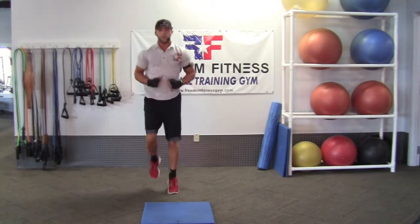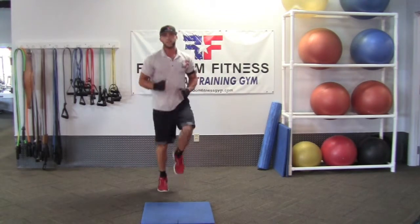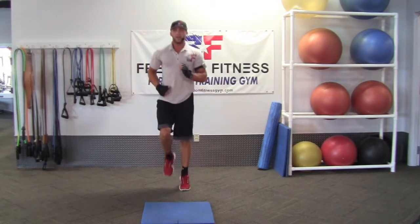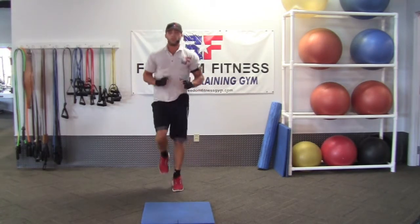I'm going to do some jogging in place here, 15 seconds, get the blood flowing. After jogging in place, we'll go ahead and do some crunches.